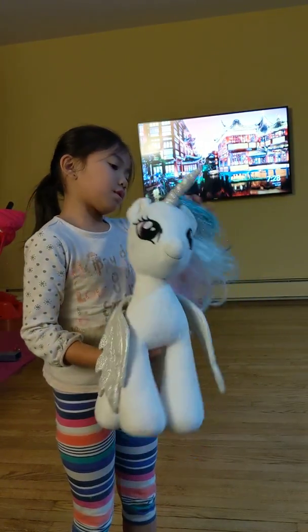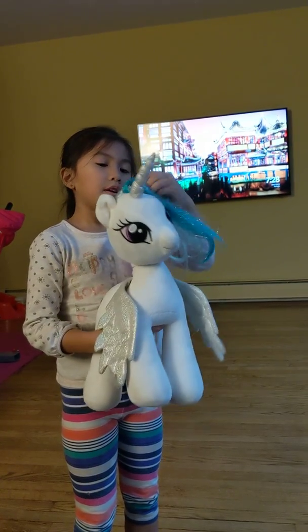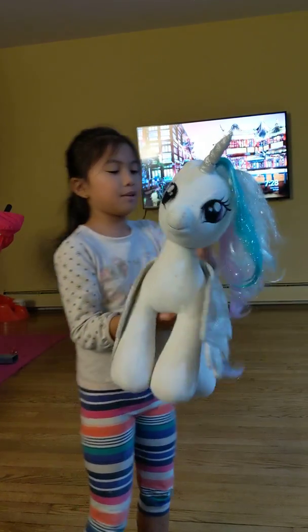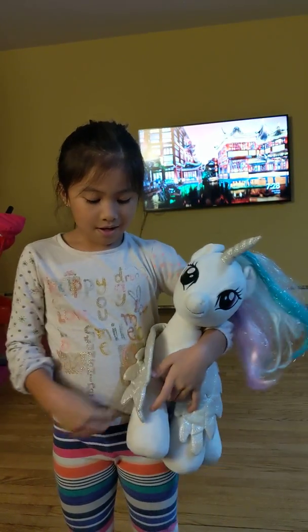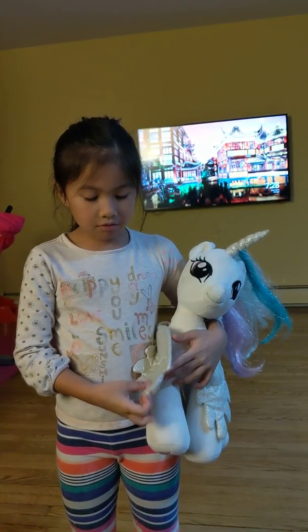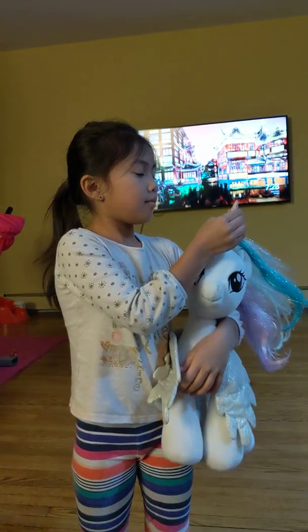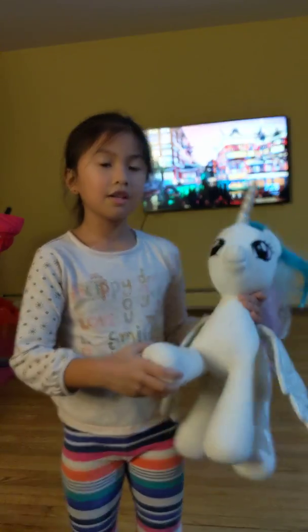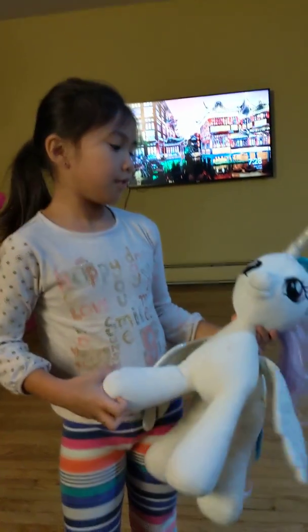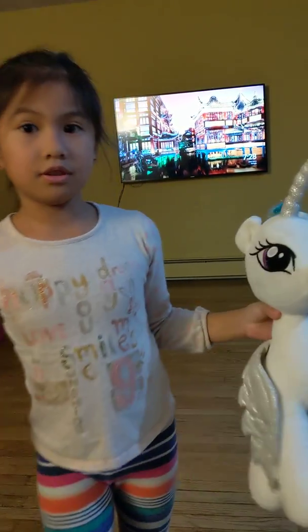Don't mind me if I just call this a unicorn if it's an alicorn actually, because I have no idea what this is. And by the way, I got it like two years ago. It was from Build-A-Bear. And her name is Princess Celestia. You might know that if you watch My Little Pony.